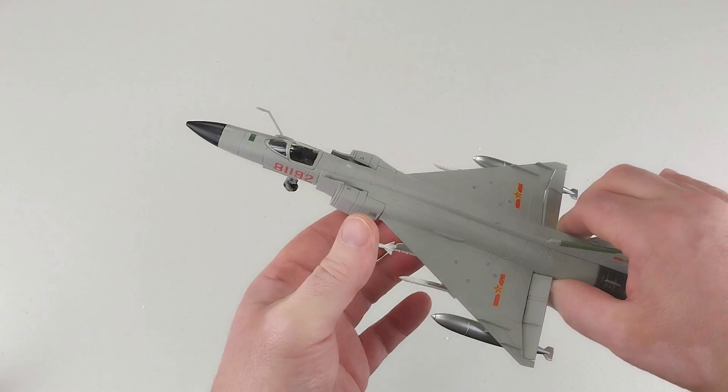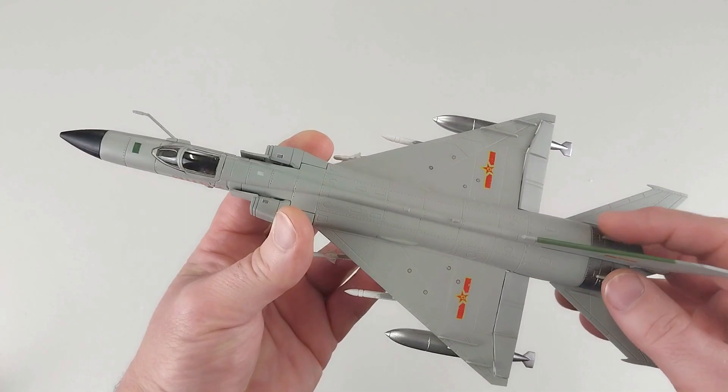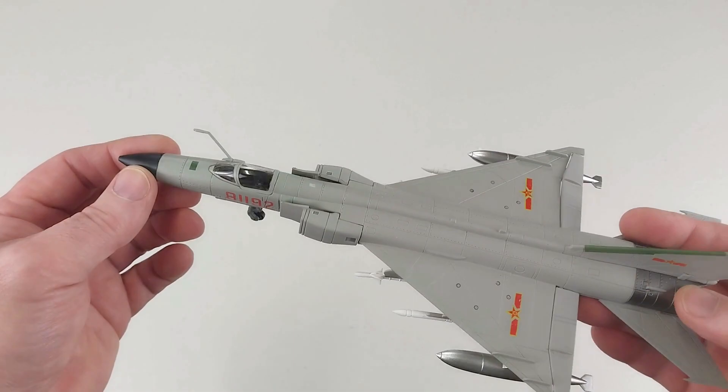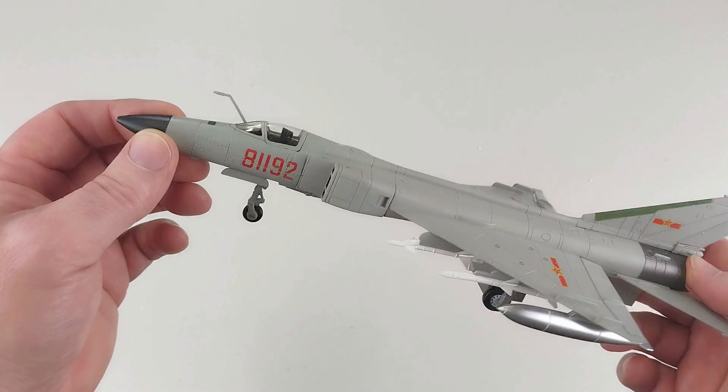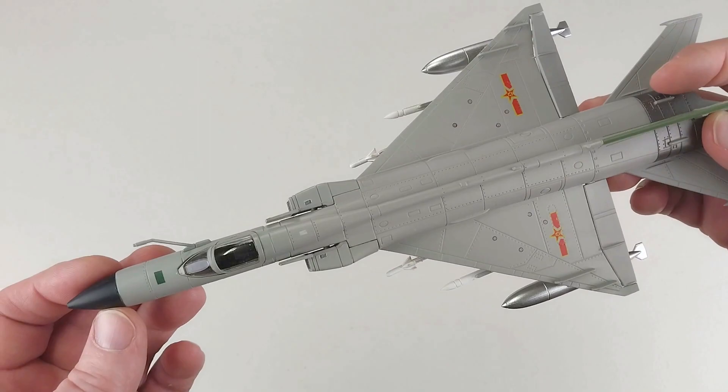It's a pretty cool looking aircraft, not too bad. It does look like it has some moving parts. These entered service with the People's Liberation Army Air Force and Naval Air Force in the 80s, and are still in service in some capacity. There were around 408 aircraft built across all variants of this type.